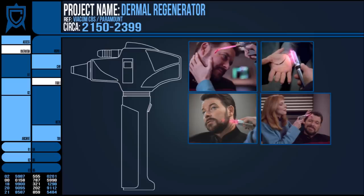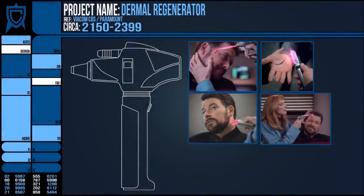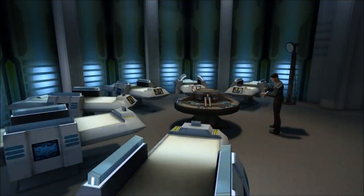First off, what is it? The name says it all. It regenerates tissue specifically in the dermal layers — the skin as well as some minor healing beneath it in the dermis. The device itself has undergone several different iterations over the decades, but remains handheld with an energy emitter at one end. However, there are often even different models of regenerator at play within the same sickbay, presumably for different wound types.